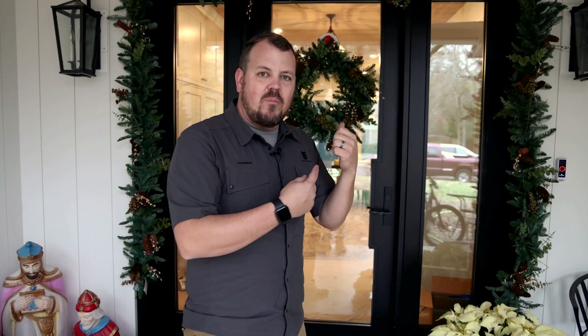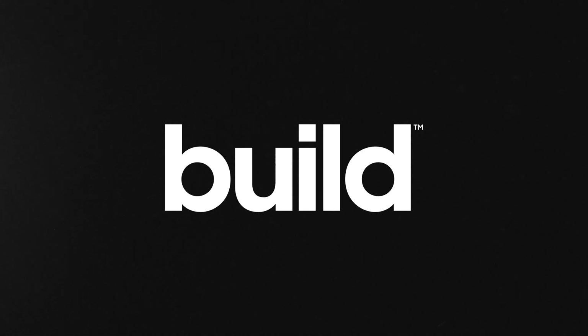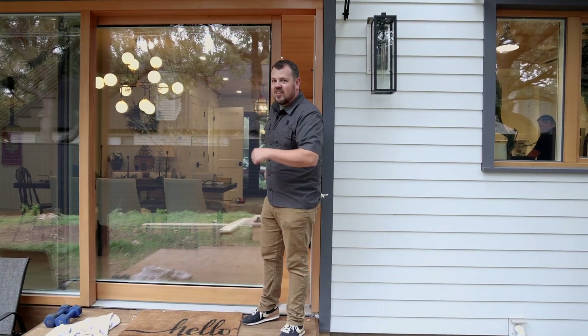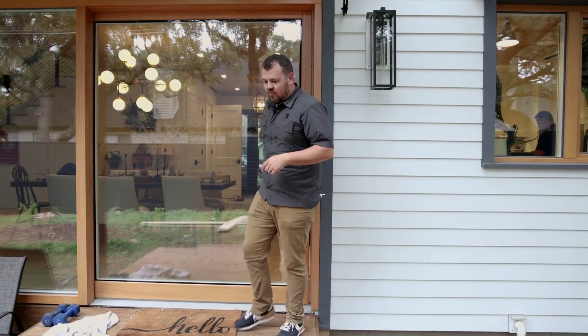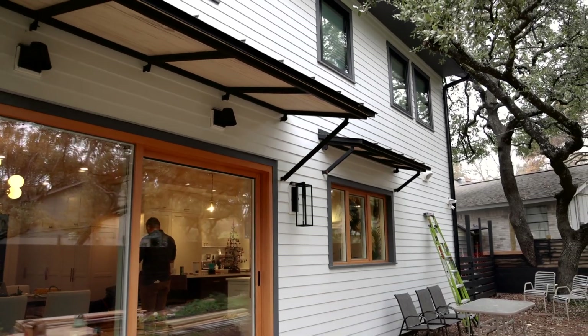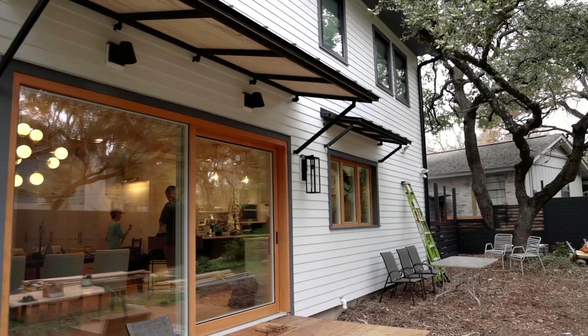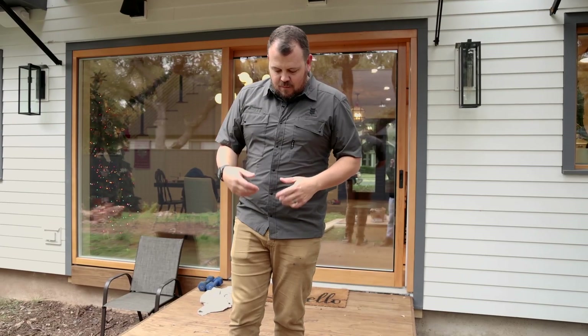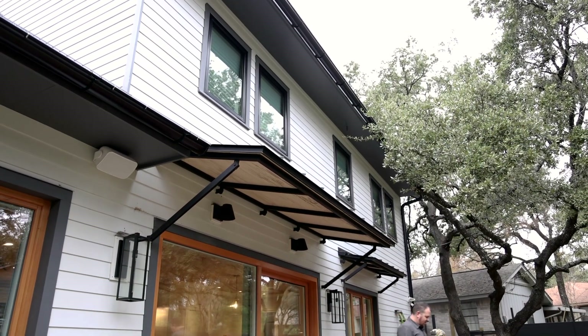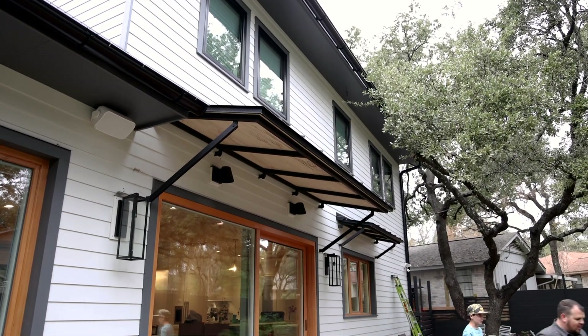Let's continue the conversation about water management out back. The best place to start is at the top and work our way down — overhangs first. We can build a house without an overhang, with a parapet wall and a flat roof, but if we choose not to and we can find an aesthetic that allows us to have overhangs like this house, we have two-foot overhangs.